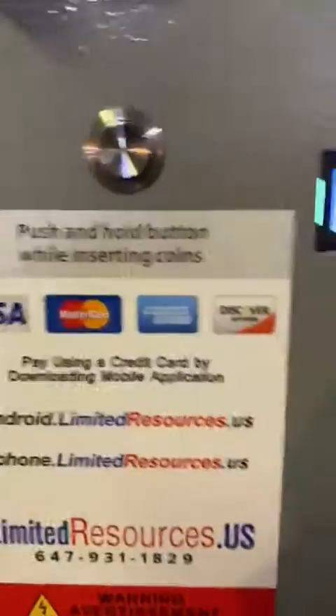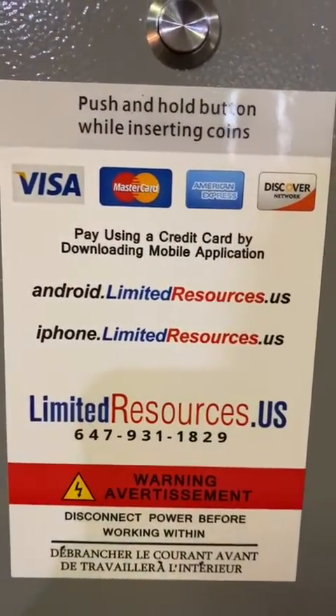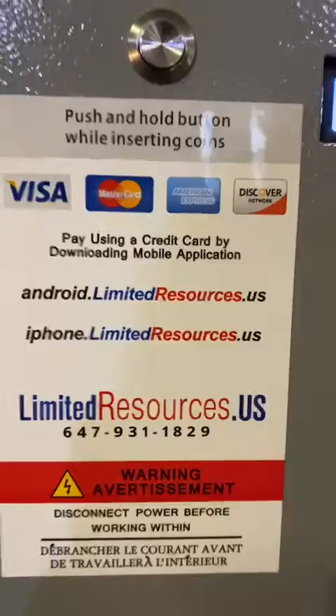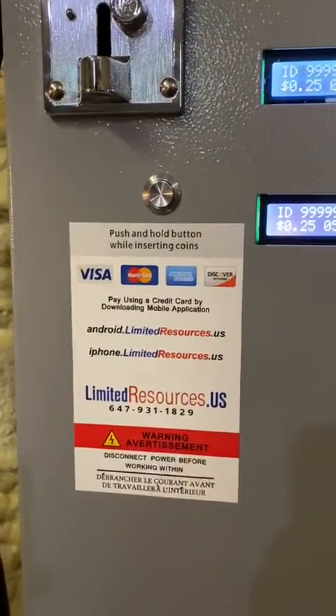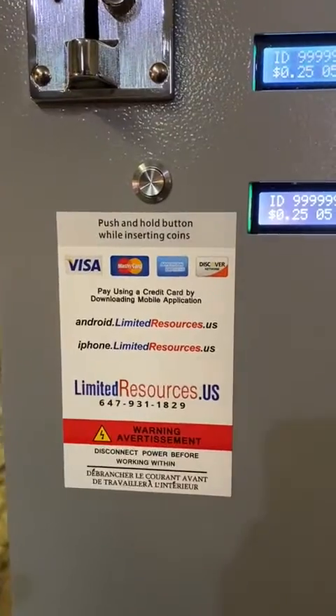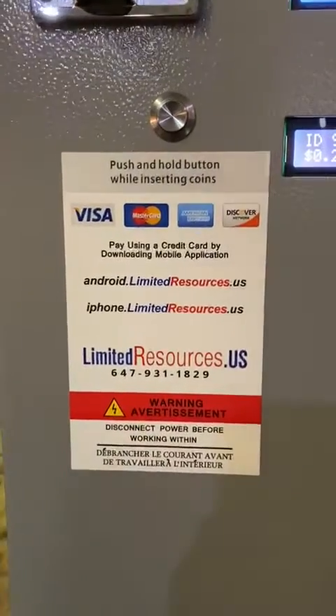You simply go to the Limited Resources Android or iPhone app and you can accept credit cards — it's all built in, there's nothing extra. The machine can take MasterCard, Visa, American Express, and Discover through using their mobile app.